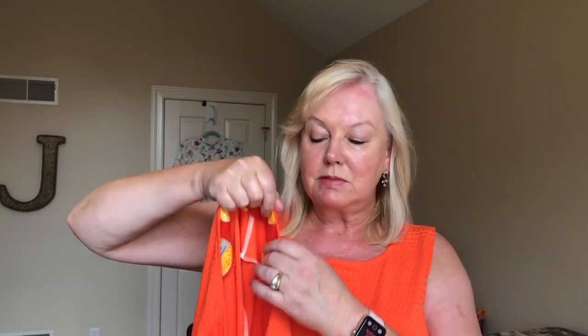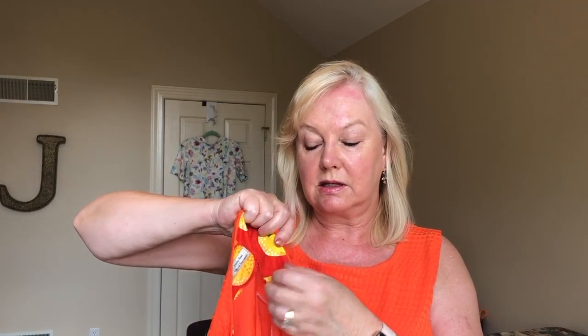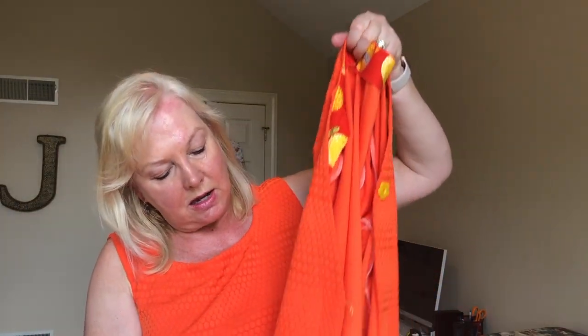I also followed the instructions on how to understitch the neck edge and oh my gosh, they were the best instructions I've ever used for understitching. She tells you not to press it — just stitch from the right side of the facing. Don't press the seam allowance until afterwards, and then you just steam it. And there is no piece of facing showing through at all.